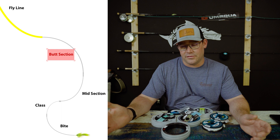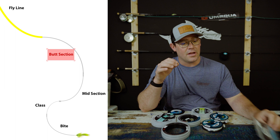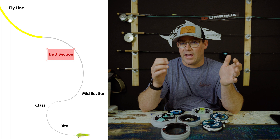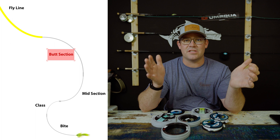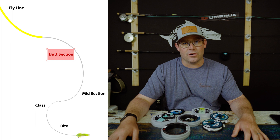Let's talk about the start of that transition — the butt section of the leader. If you've used tapered leaders before, you know it's thicker towards the loop or connection point to your fly line. When we make our own leader, we do the same thing. The butt section is the heaviest, thickest part, and it creates that transition of energy from your fly line into the leader. It's also the stiffest, so in windy conditions it helps you turn the fly over and land it straight after your cast.